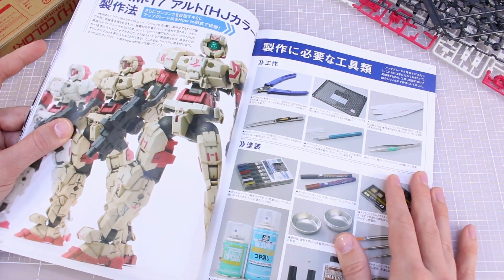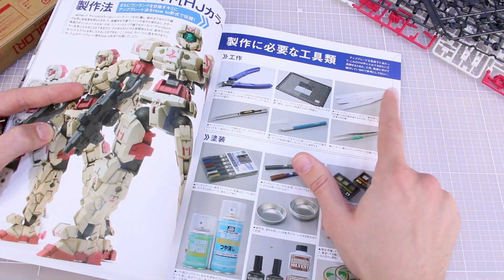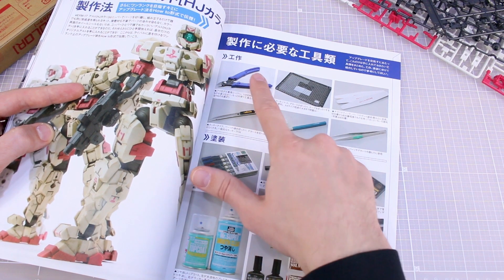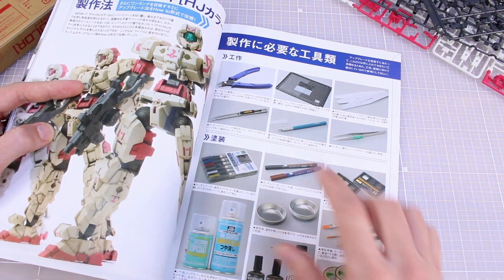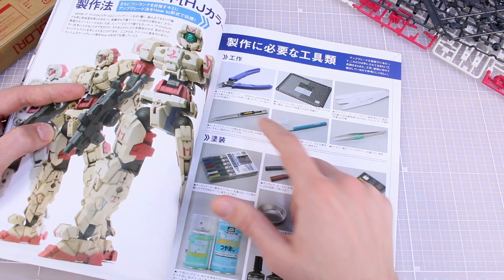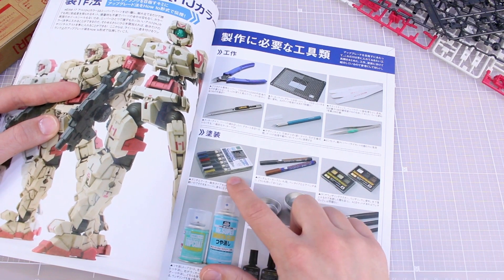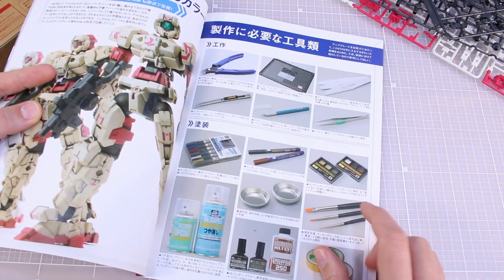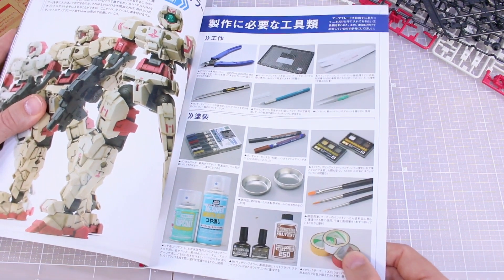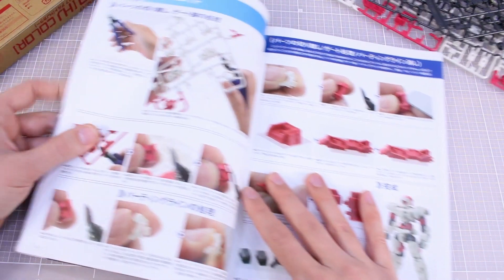Now getting into the actual building process. Here are the basic tools: nippers, cutting mat, sanding sticks, hobby knife, and tweezers. I'd say you basically need nippers, hobby knife, and maybe a sanding stick. For finishing kits, you've got Gundam markers, Real Touch markers, Tamiya weathering master pigments, brushes, paint trays, weathering color, top coat, tape, and some kind of metallic tape.